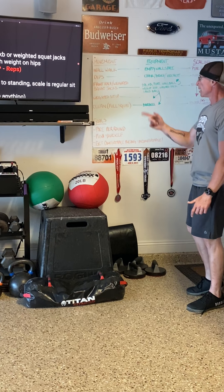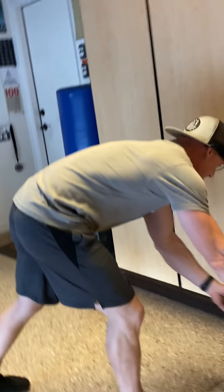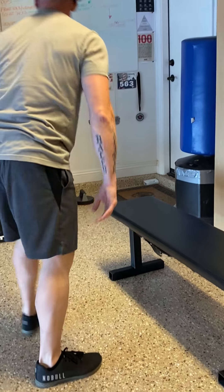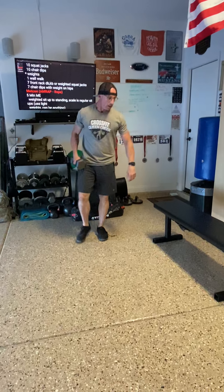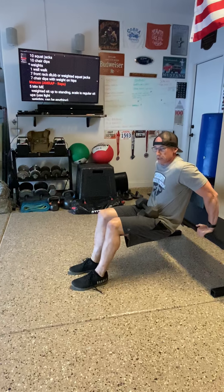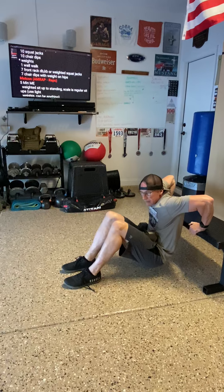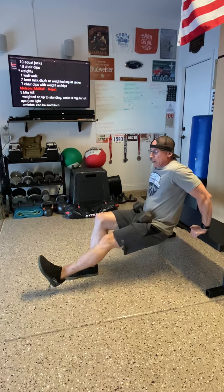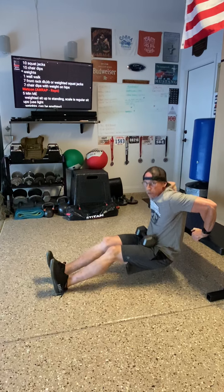For the weighted dips, I've got a bench here. Grab a dumbbell, place it on your hip or waist, come down, and press up. The further you bring your feet out, the more you're supporting that weight.